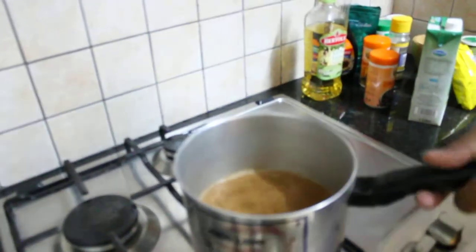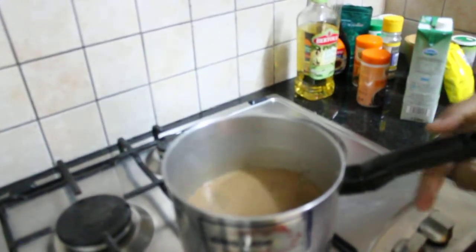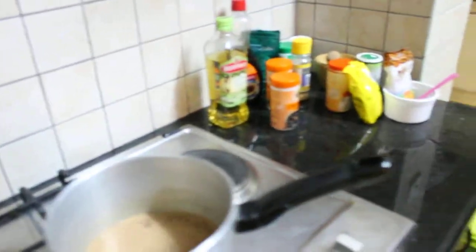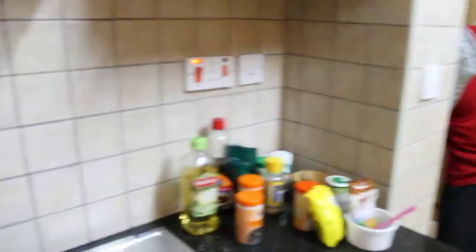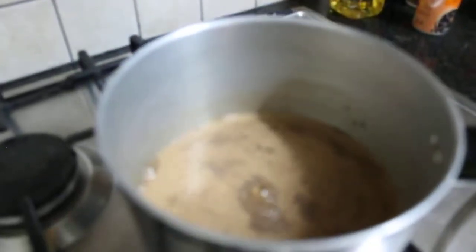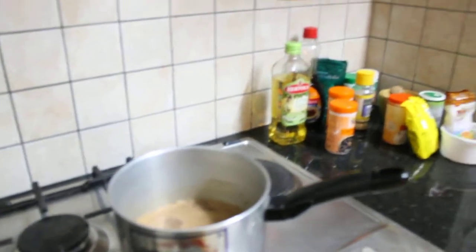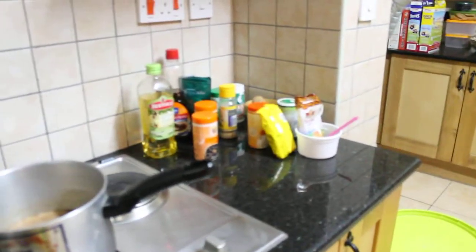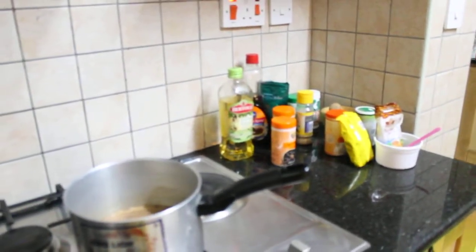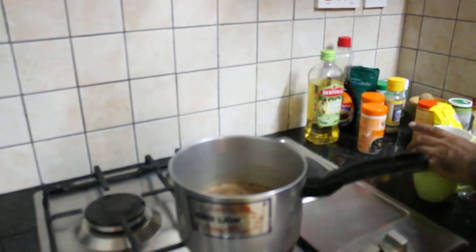You can already smell the good smell of cinnamon. Let it boil and let it boil — it's almost ready.